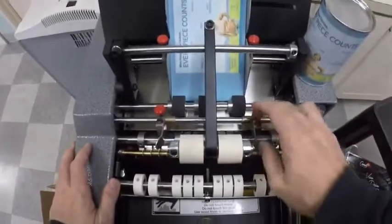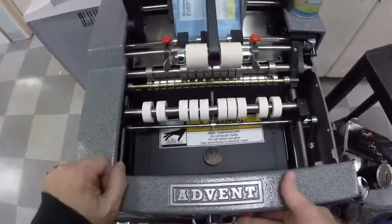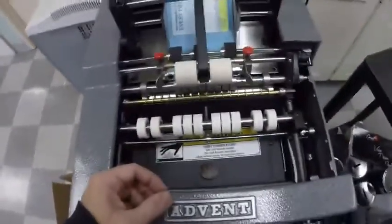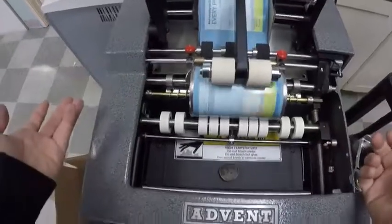I'm going to put the stack of labels in here. The machine's been on for about 90 minutes — you can see it turns nice and freely. We already have our containers set up. I'm just going to grab the containers, go ahead and label them, and then put them into this box right here.